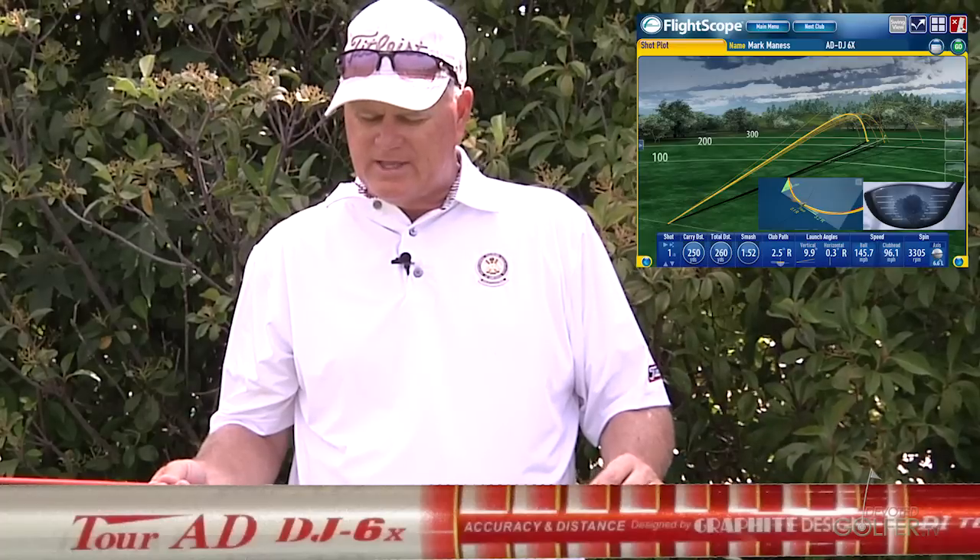This time we tested the Tour AD DJ6X. Again, the DJ and I don't seem to get along. The shaft feels good to me — actually felt smooth. It didn't feel heavy or light, and didn't feel disproportionately wrong in any way. The tip didn't feel too weak. The net result was I seem to have to work harder to hit the ball in the center of the face with this shaft than I did with the DI.